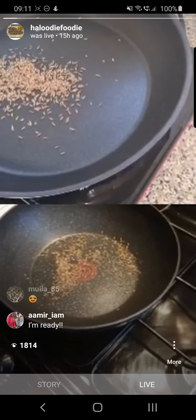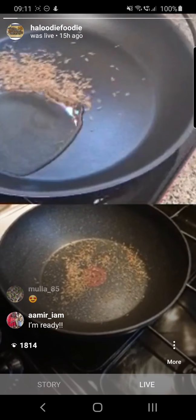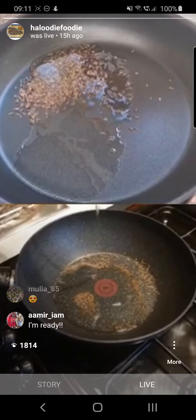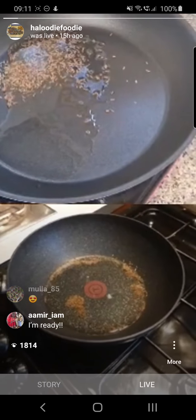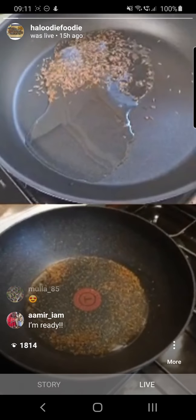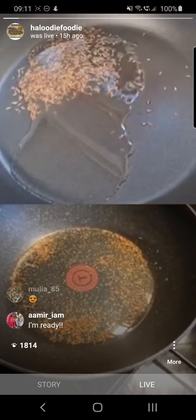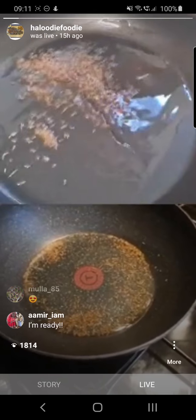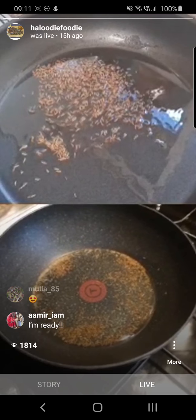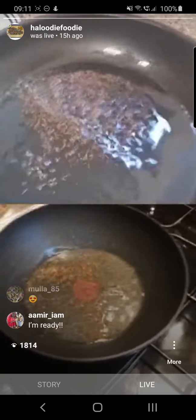Once you can start smelling them, you can add your oil. About three tablespoons worth, a little bit more. Shout out to all the people that used to work with me at Bombay Palace. So I'm Zaheer and Zahra.